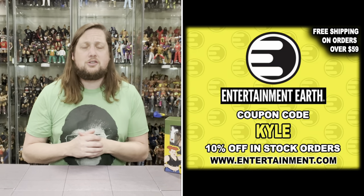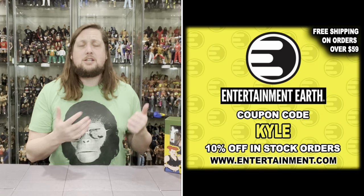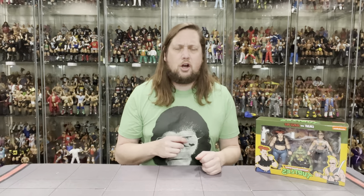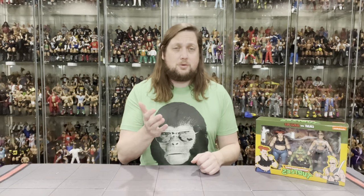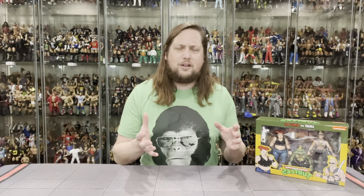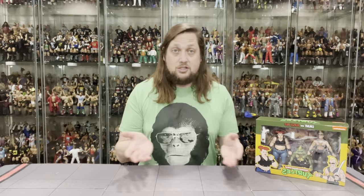For all your NECA needs and a whole lot more, make sure you're hitting up Entertainment Earth — use discount code Kyle to save yourself 10% on all in-stock items. Anything over $59 does ship free. These are Target exclusives being the Cartoon Teenage Mutant Ninja Turtle figures and they are part of this year's 2023 haul-a-thon.